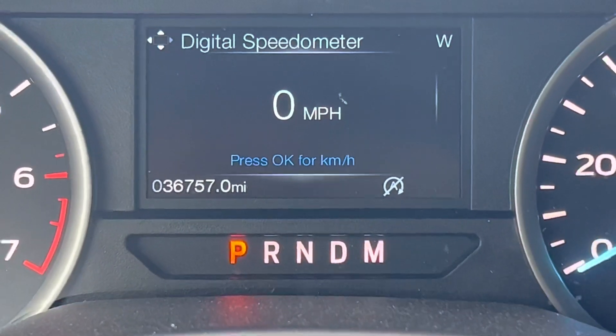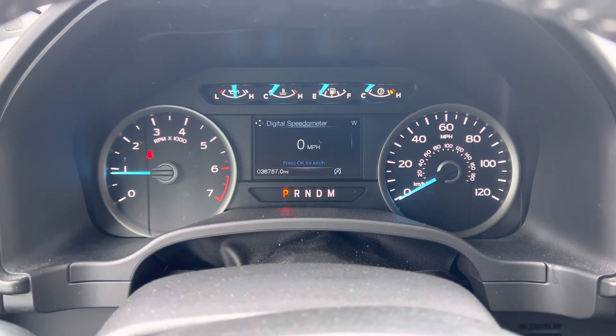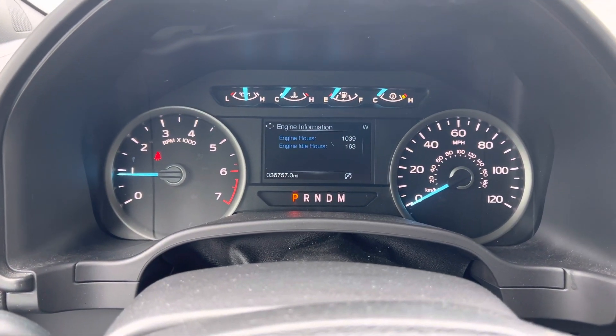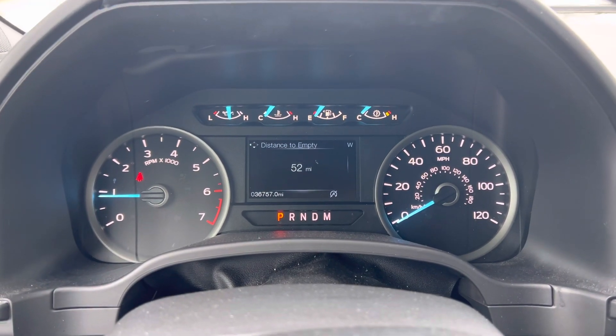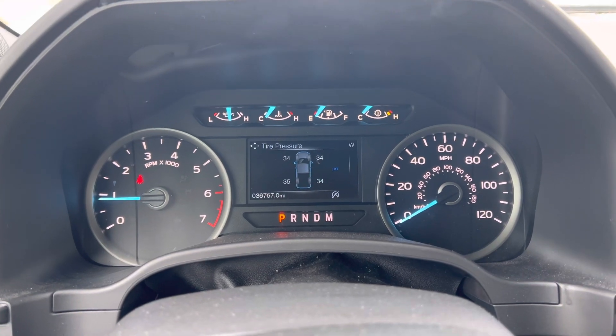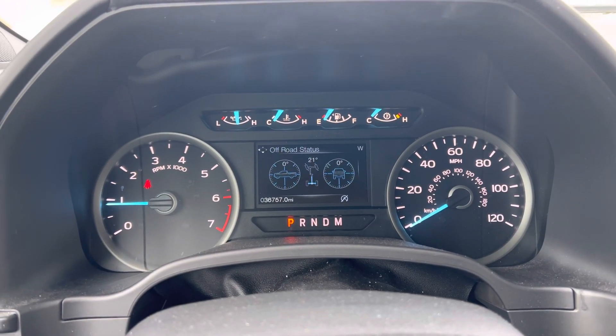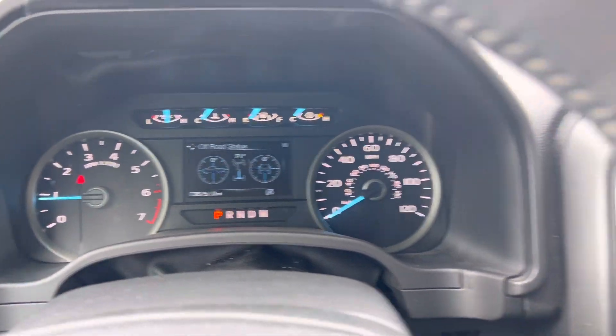There's your miles — 36,757 is the miles on this one. Lots and lots of information you can go through here on the gauge cluster, depending on what it is that you want to look at. Tons of cool stuff, off-road pages, and so on and so forth.